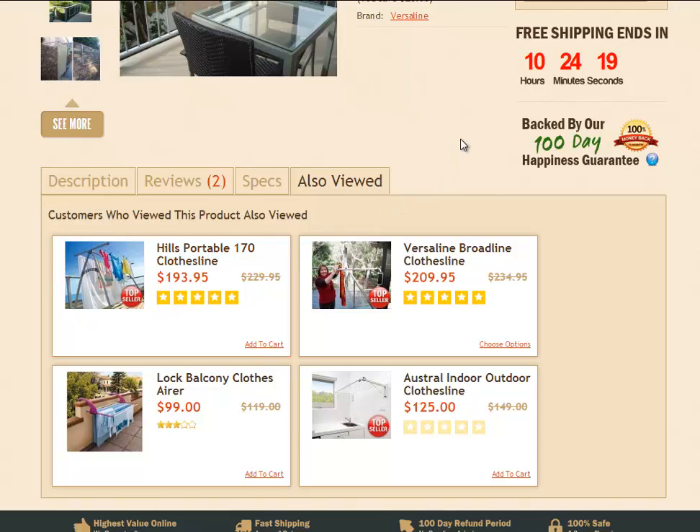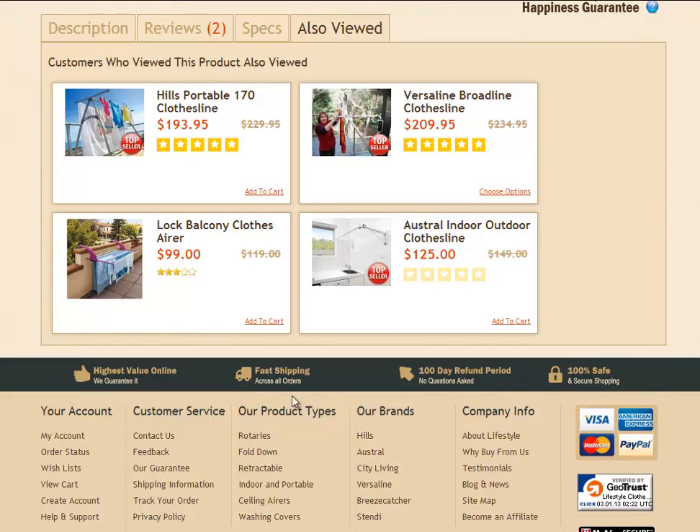If you do need some more information about this product or any other clotheslines that we sell here at Lifestyle Clotheslines, you can get in contact with us — just give us a call or send us an email. The easiest way is to scroll down to the bottom of the page under customer service and you'll find the contact us link or the help and support link as well. We'll get back to you as soon as we possibly can with your inquiry.